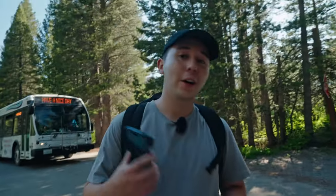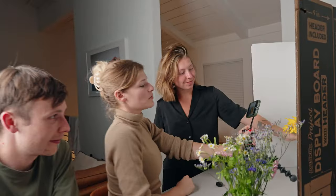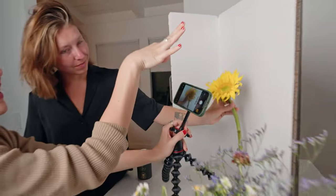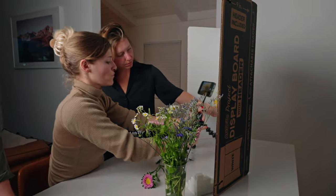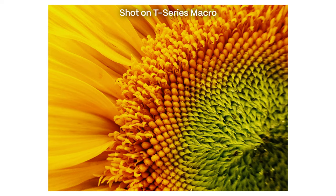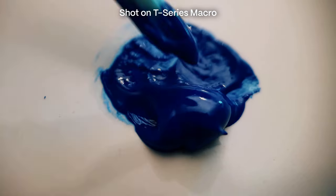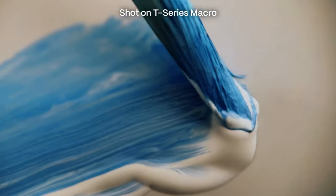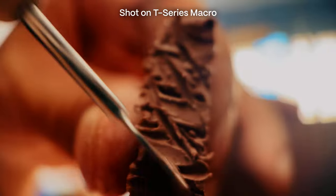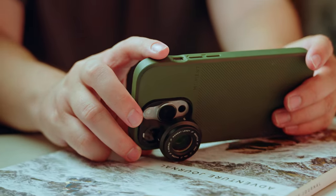We are done shooting outdoor stuff and we're going to go back home and shoot some indoor stuff to get creative. We are back at the cabin now. We've got a sunflower set up in a little studio — it's an ultra-budget vibe with a grade school cardboard trifold as the backdrop.